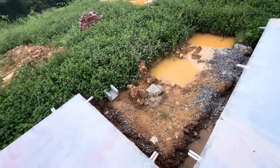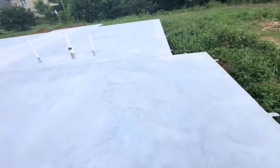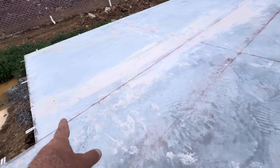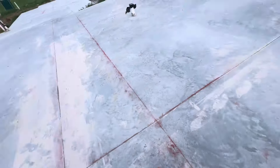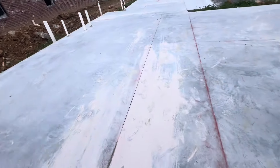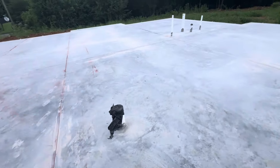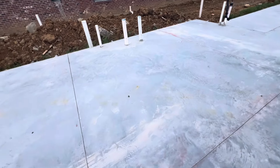That's the slab for this home. I uploaded a video about this. Here there's a thick slab where the wall will be — thick slab for the wall, with rebar. Some sections where the wall will go have a thick slab. Thick slab for each wall location.